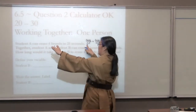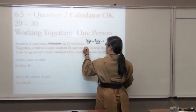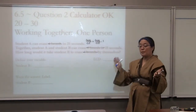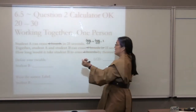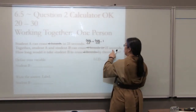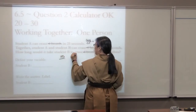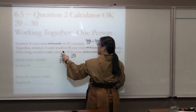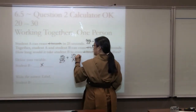Student A, who is person 1, can erase four boards. But the number of boards has nothing to do with time — four boards here, four boards here, four boards here. All of that is extraneous information. As long as they match, you can cross them out. Together, student A and B can erase four boards in 15 seconds — that is our together time, which goes on both numerators. Person 1 takes 25 seconds, and the question is how long would it take student B, which is person 2? We add them to equal 1.